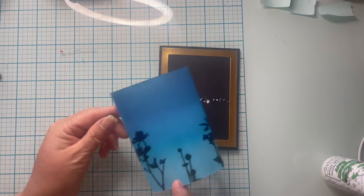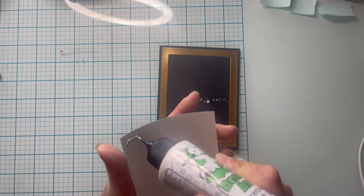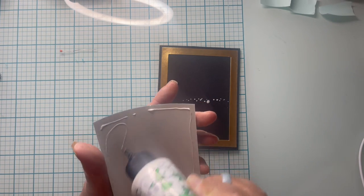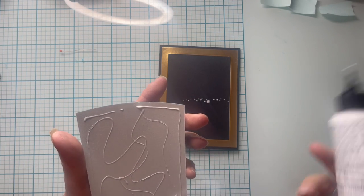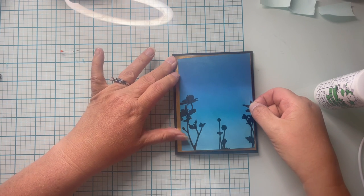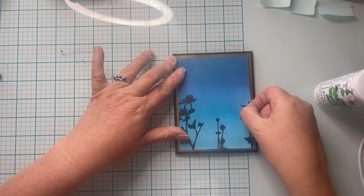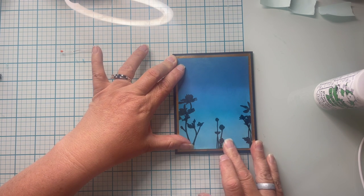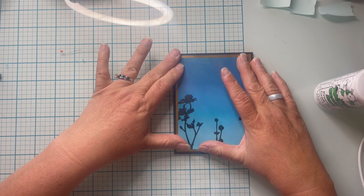Using the same glue, I go ahead and glue the blue panel down to the gold frame. On my second card I changed this up and used tape, because where you glue the center part you can actually see it coming through on the inked panel. I can see it's there, but I'm just going to keep going — I've already invested time and supplies into that panel, and I can cover it up with a sentiment.